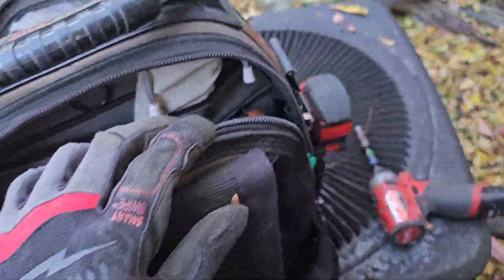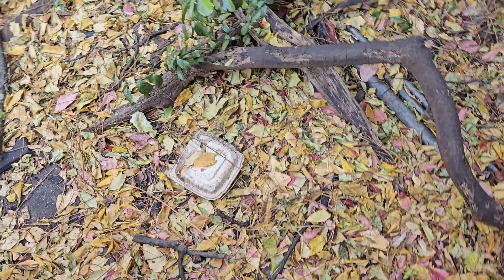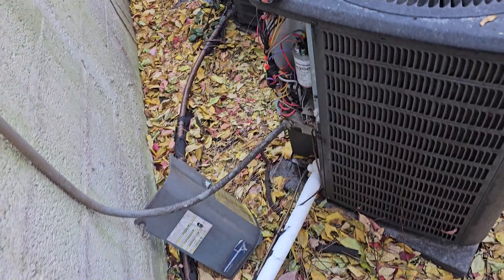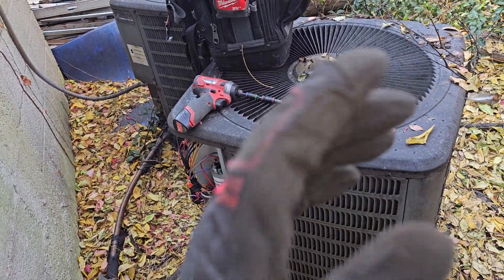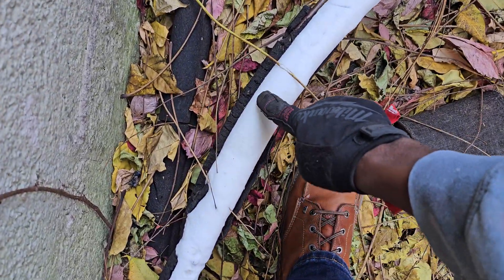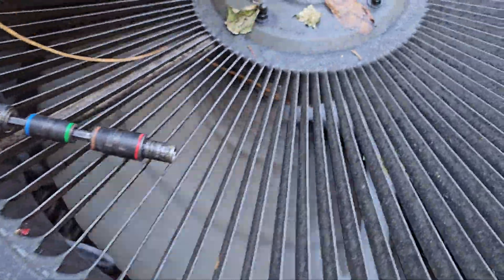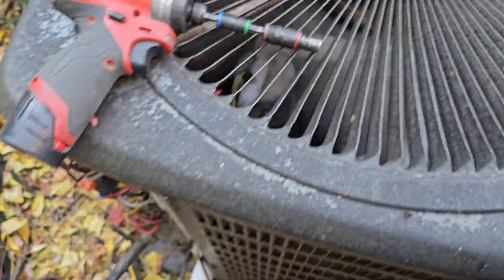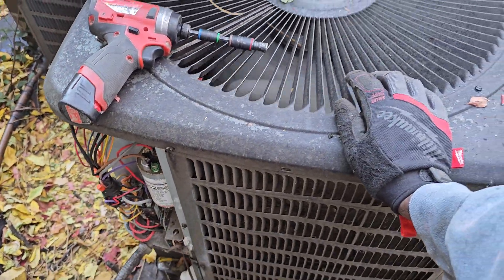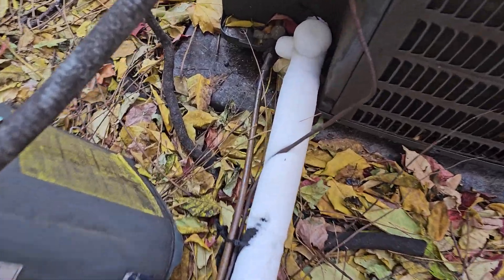Here is another troubleshooting situation if you want to help. A customer called saying the AC is not working right — you can see that's ice, and the compressor is running. Obviously the whole thing is iced over.